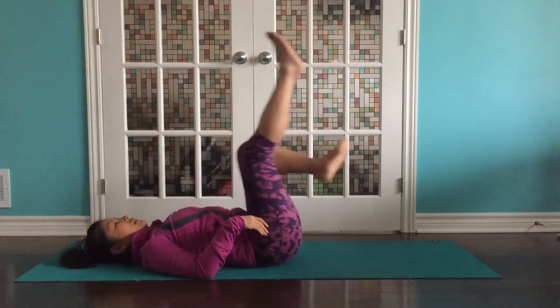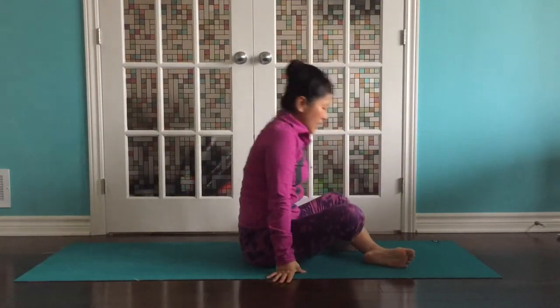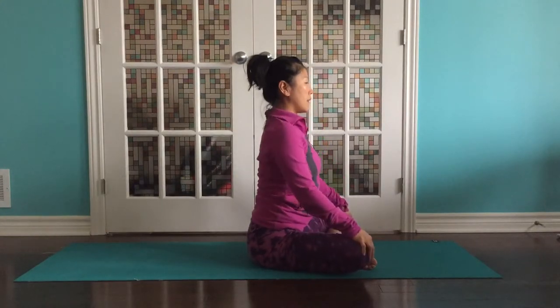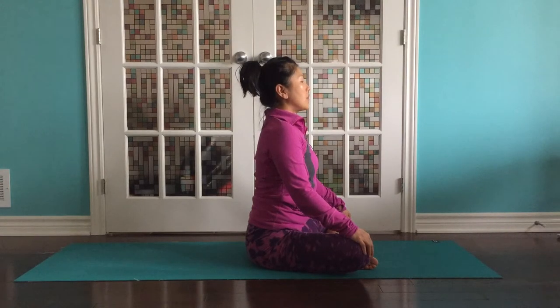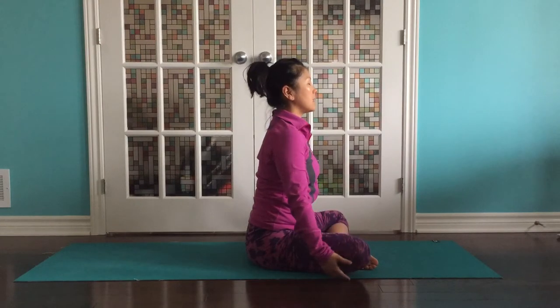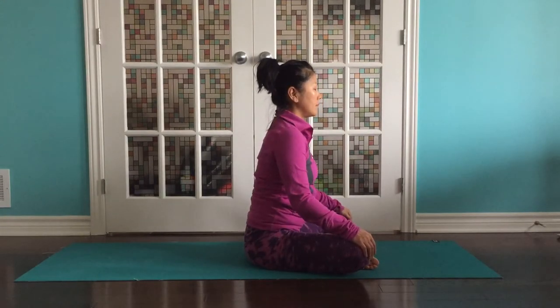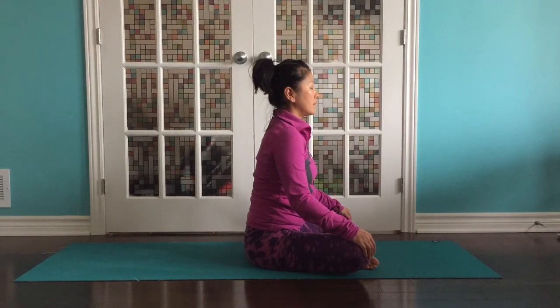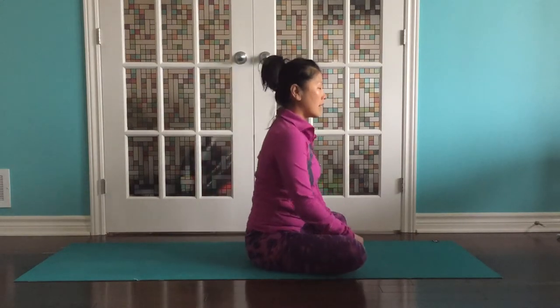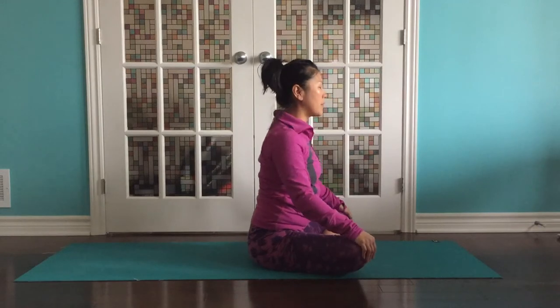Gently release. Just bicycle out your legs, maybe swing them side to side holding your knees. Rock up to sit like you did at the start. Roll your shoulders down and back and find the tall spine. Just notice now when you're sitting — does it feel like your knees are a little closer to the earth? Are you able to let go a little bit through those hips? Just change leg now and check the other side. And if you don't feel it, that's okay — sometimes it takes more than one practice to loosen things up. It's just a moment to connect to your body.